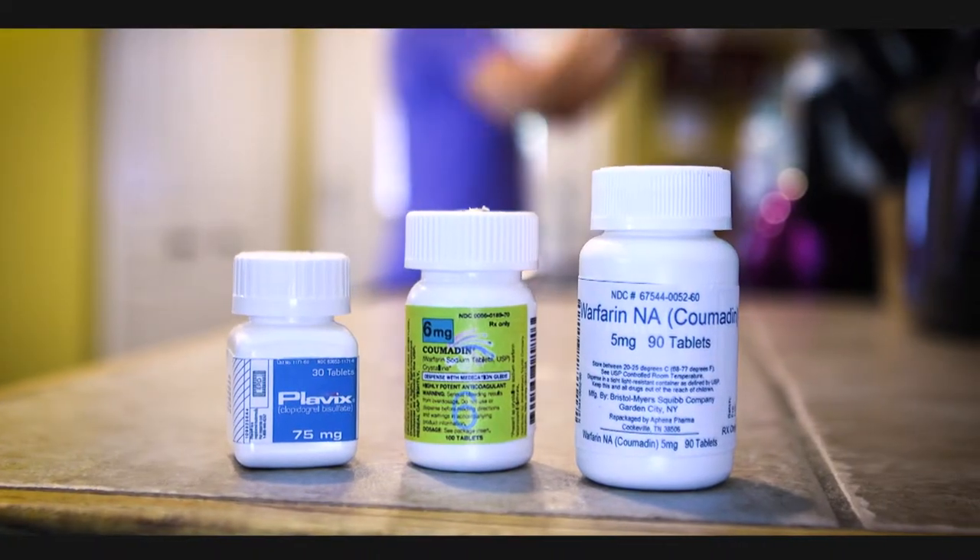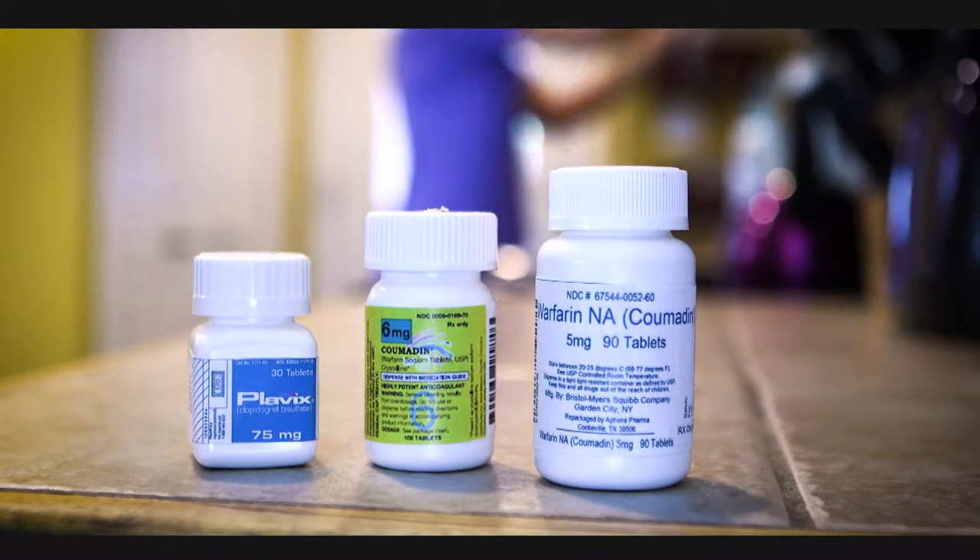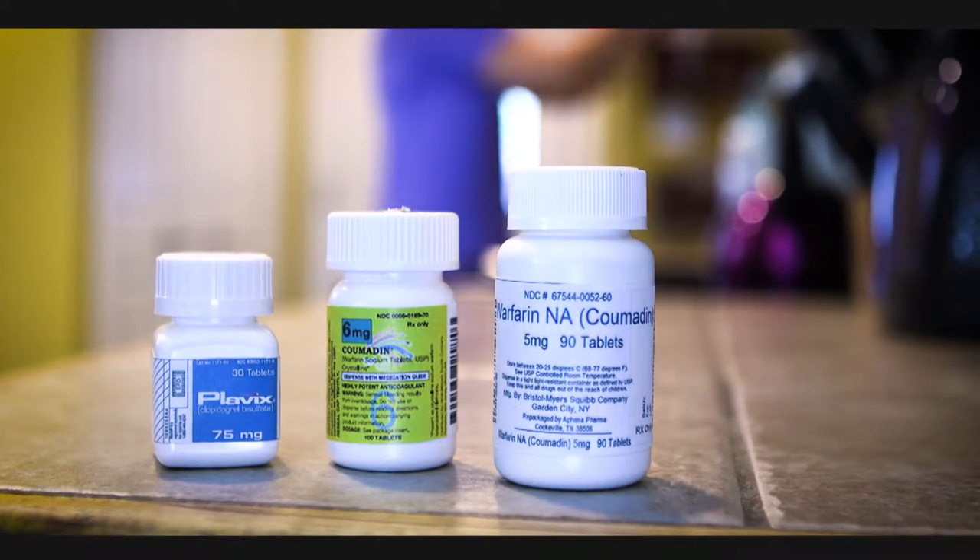If you're using a blood thinner such as Plavix or Coumadin, you should stop taking these about five days prior to your procedure.